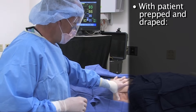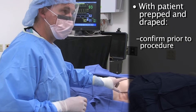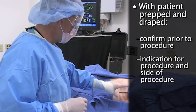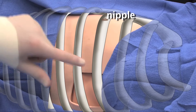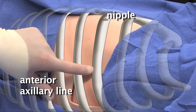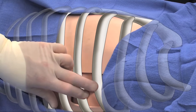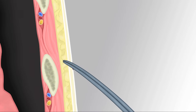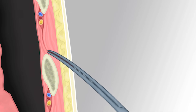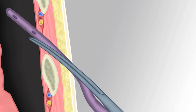With the patient prepped and draped, we confirm one last time the reason for the procedure and confirm the side — in this case, the left chest. We confirm anatomical landmarks: the nipple and anterior axillary line, representing either the fourth or fifth interspace. We palpate the ribs, make the incision, tunnel above that incision just above the rib, then bluntly dissect into the pleural space, holding position with the clamp, through which the tube will then be placed.